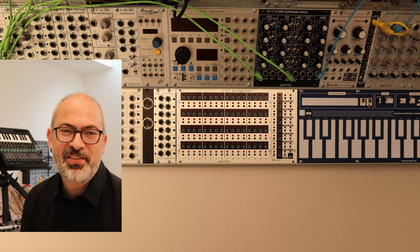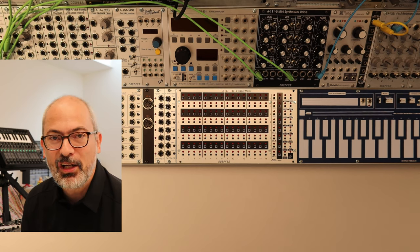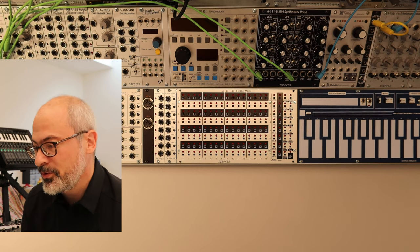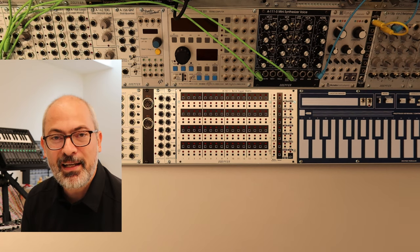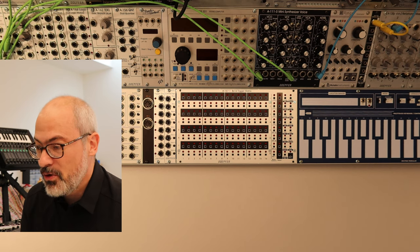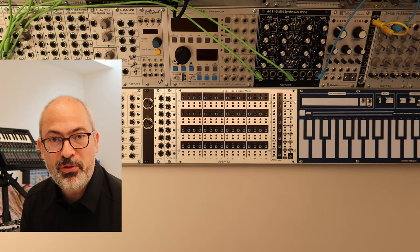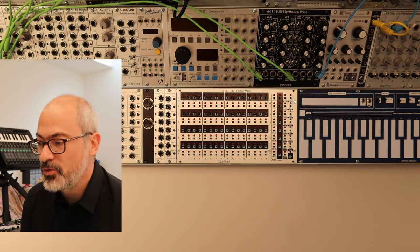Hello, my name is Christian. In the last two years I made an alternative software for the wonderful module A-157 from Döpfer. Now I think it's more or less complete and I would like to show you all the new functions and features in this tutorial.